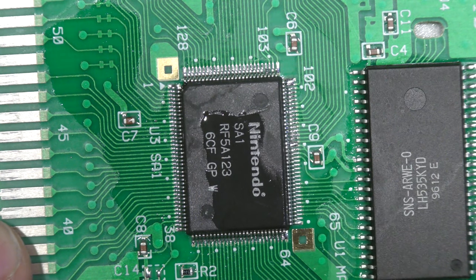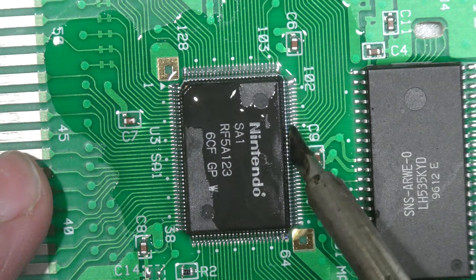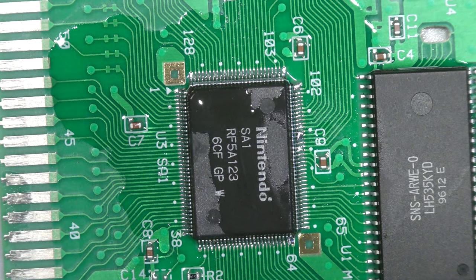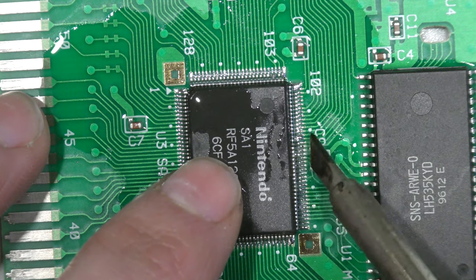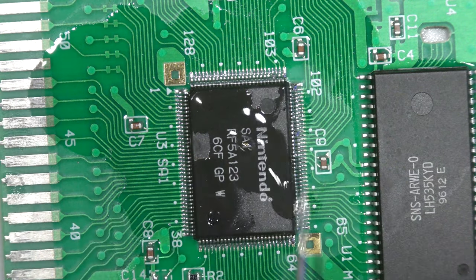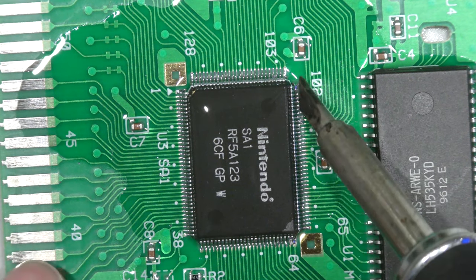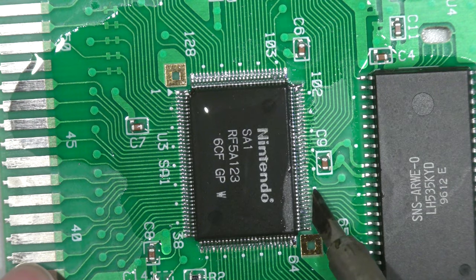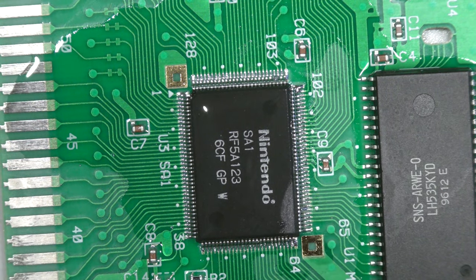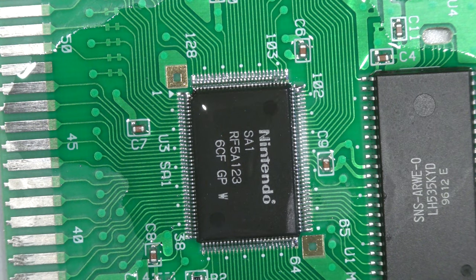While reflowing this chip, the pin pitch is very tight, so with the camera in my face and equipment in front of me I can't get a good view on-camera. Off-camera I touch up all the pins — the technique is still the same: swiping across the pins in a parallel fashion, making sure there are no bridges before testing.